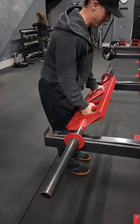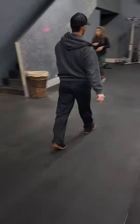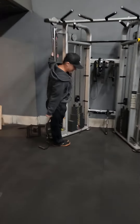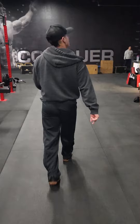Number two: red bar curl — regular red bar curl, we're gonna use the middle handle. Number three: cable side raises, single arm side raise. You're gonna take this from behind you, like this.